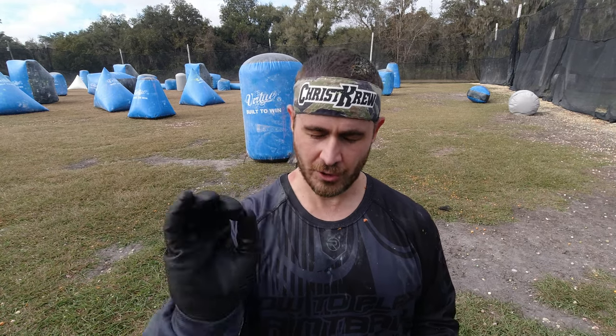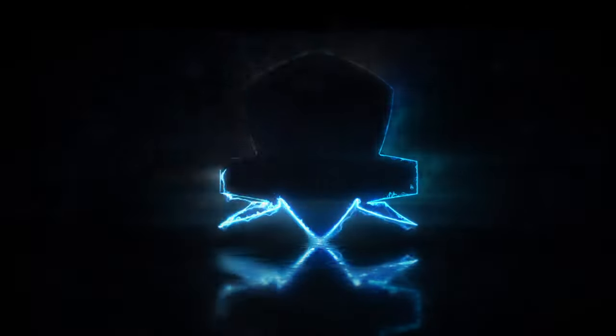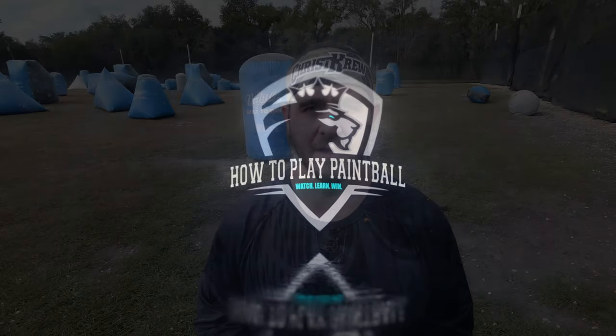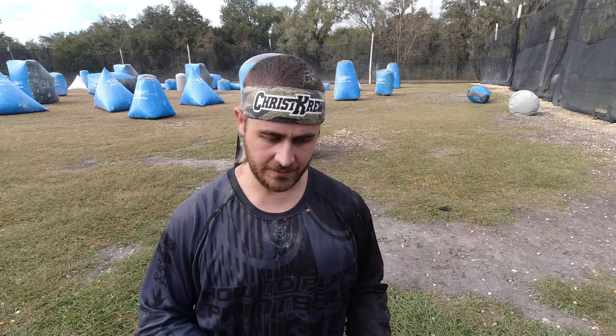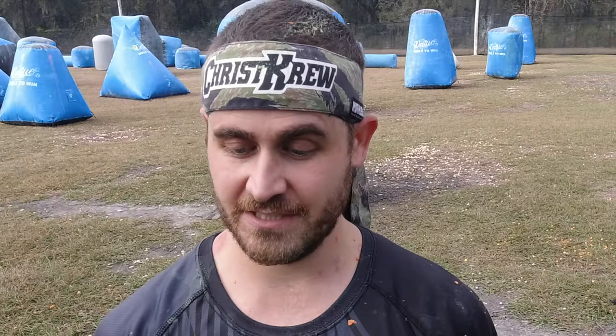I'm about to save you so much money for your team. My name is Greg. You're watching How to Play Paintball. This is going to be pretty quick — it's a video I wish I had done earlier.